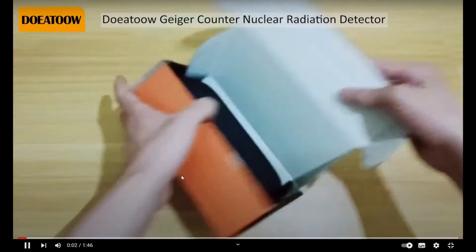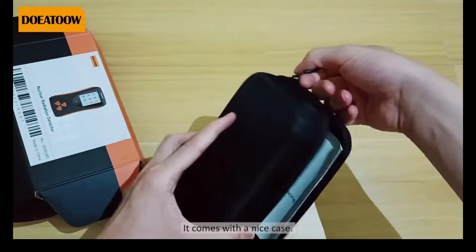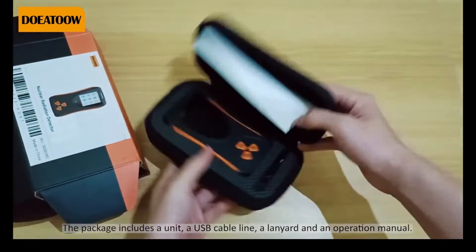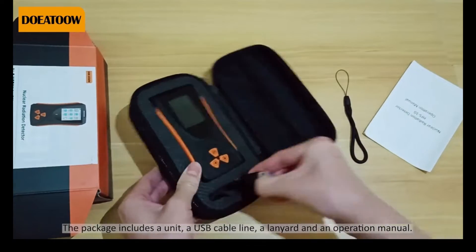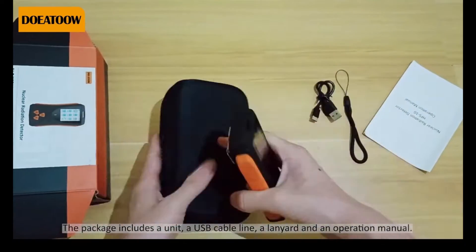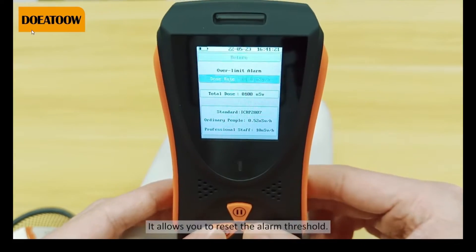Now, if you've watched what I've shown you, take a quick look at what comes from another YouTuber. The link to his video is in the video description. In this brief clip, you can see an identical device being sold by another company. So, the packaging, equipment, appearance, and menu are absolutely the same.